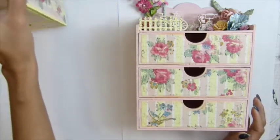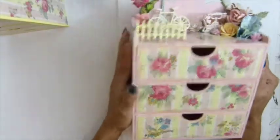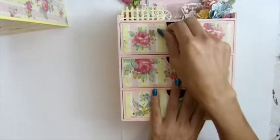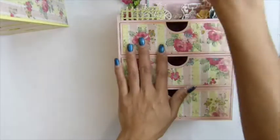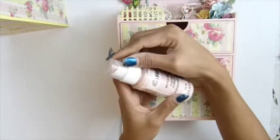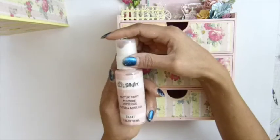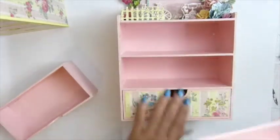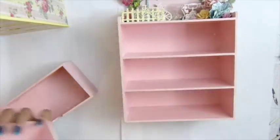I'll move this one aside. I painted the whole thing in white first — white acrylic paint — and then I painted the second color with Chisel Pink from Folk Art to get this color. You can see it's all pink in there.